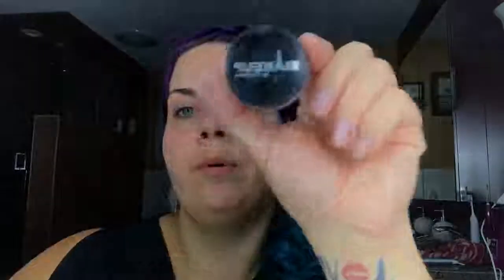Alright, here we go. Step one: hydrating spray — spray that all over. Step two: eye shadow primer slash concealer, this is Birthday Suit. Pop that all over the eyelid. I'm wearing more silver accessories today so I feel like I can't do too much gold.